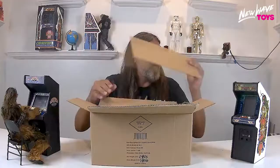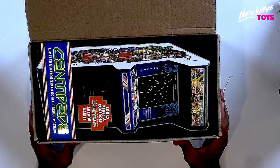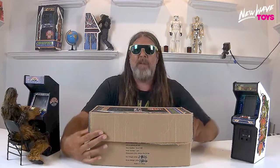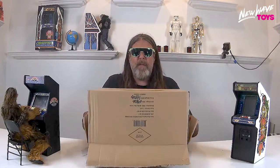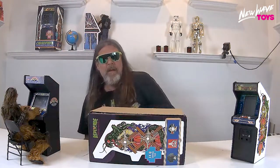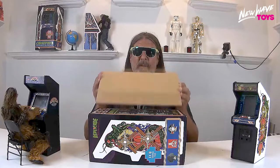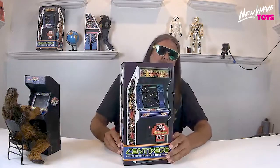There it is — your first look at your Centipede in the package. When unboxing, you're going to have to do a couple of flips. What you want to do is just flip the box over like this and slide it out. Look — another protective shield, just in case you open the wrong side.